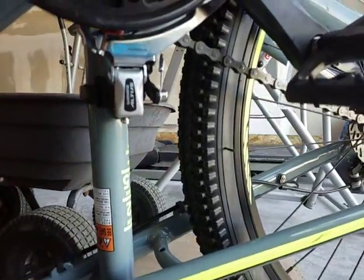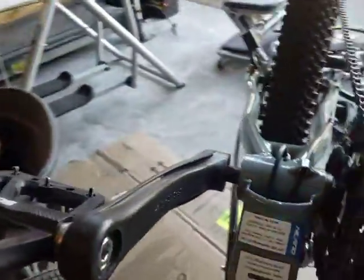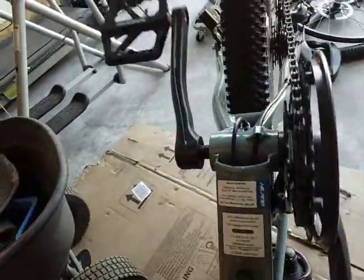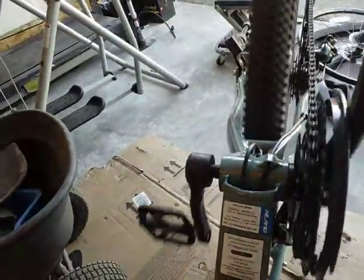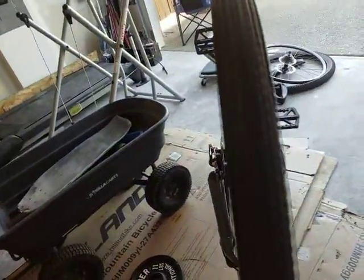The problem with the old one was it keeps rubbing on the chain. I figured out the other day that the crank is actually bent — when it's rotating, it's wobbling side to side.